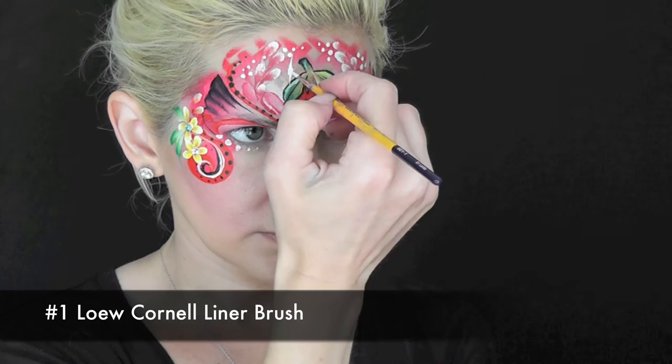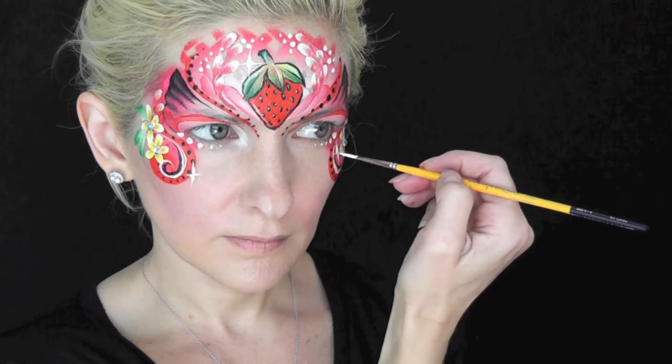For a finishing touch, I'm just going to add a few little starbursts throughout the design. And to finish off the design, I'll just add a little afterglow glitter — and that's it, that's the finished strawberry look! I hope you guys like this. Thank you so much for watching. I'll see you next time!